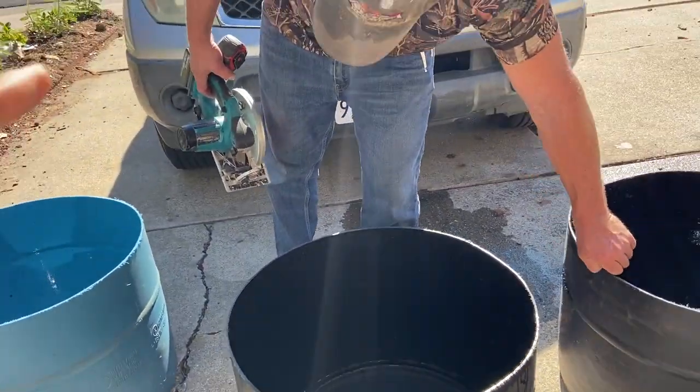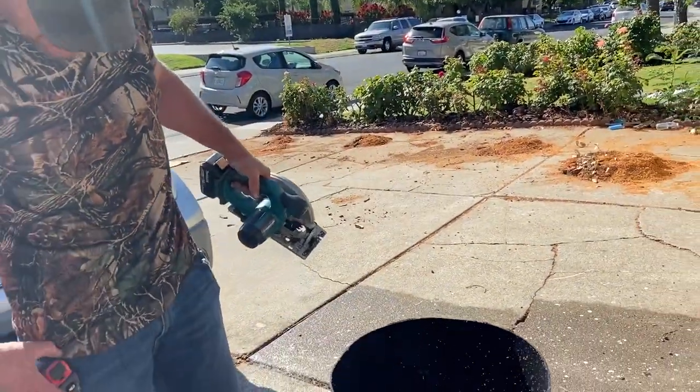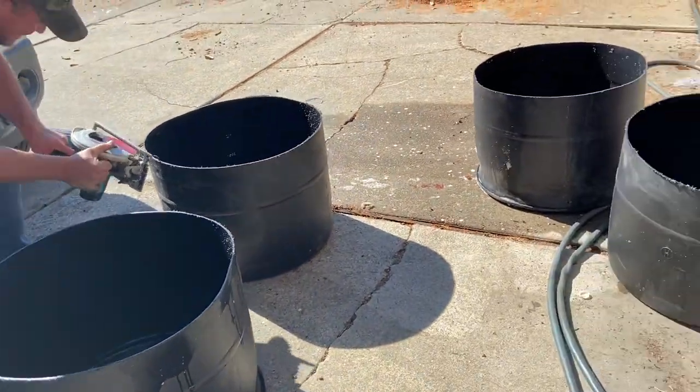What machine is that you're using? It's my trim saw. This is called a trim saw right here. So he's using a trim saw. Look at that — just like that. He did this in less than five minutes.